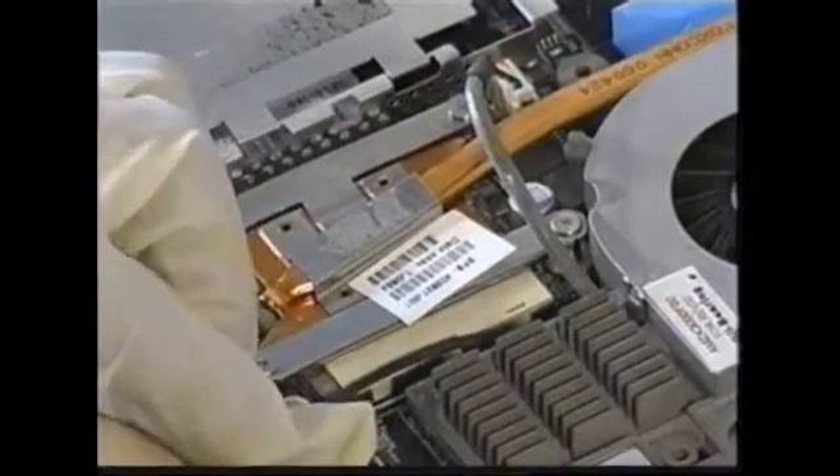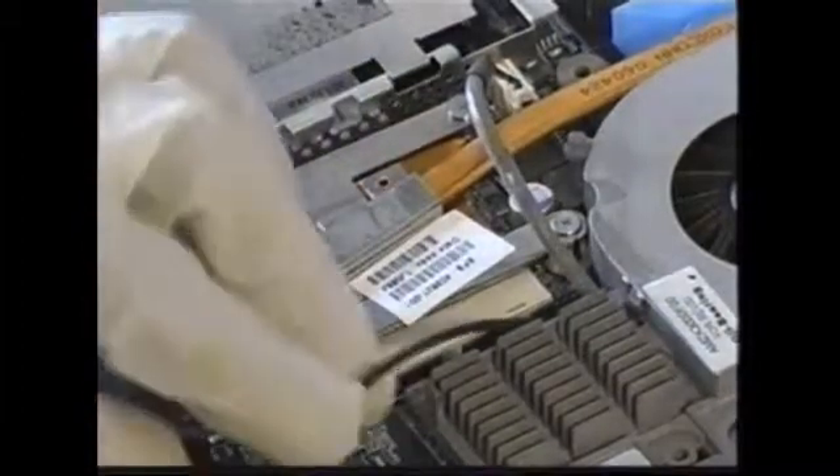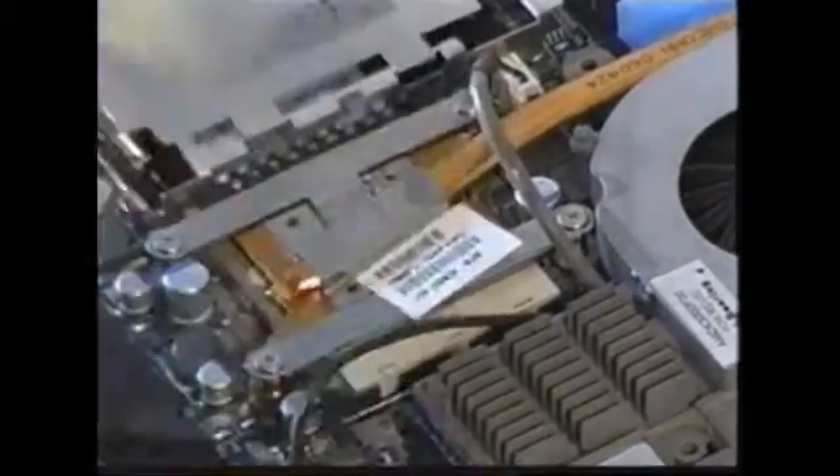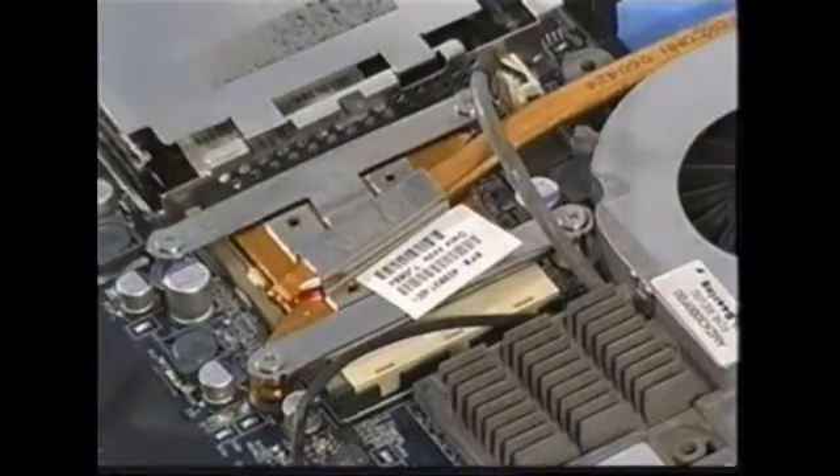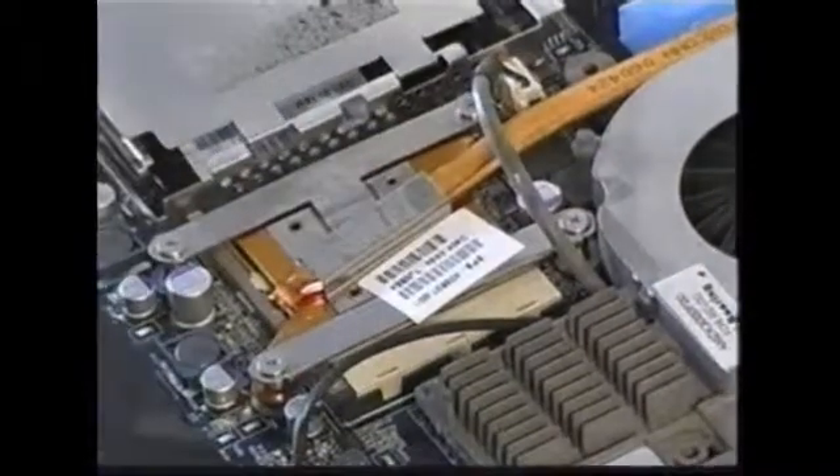Let's check for other wires, make sure they're in place. And blow away some of the debris — that debris, and that debris.